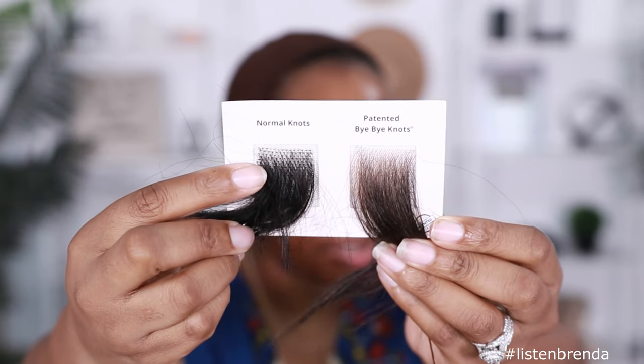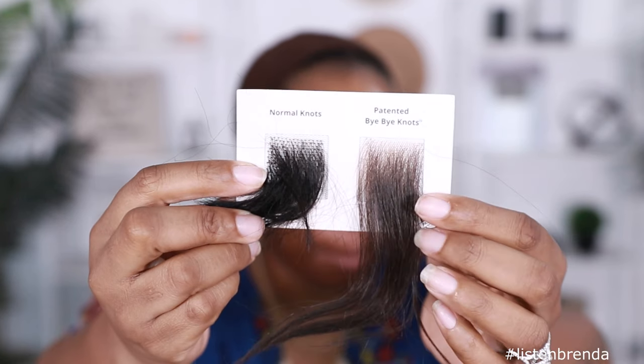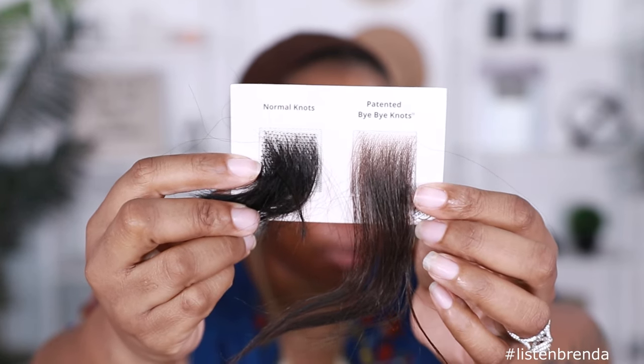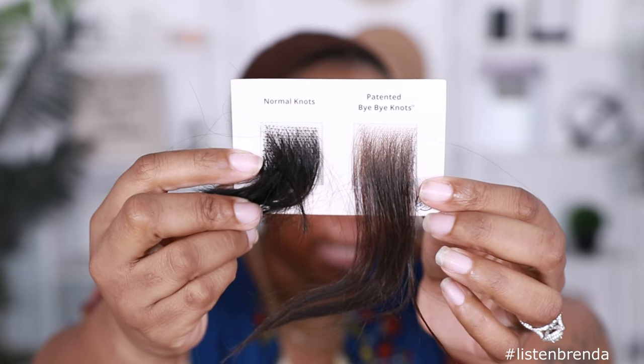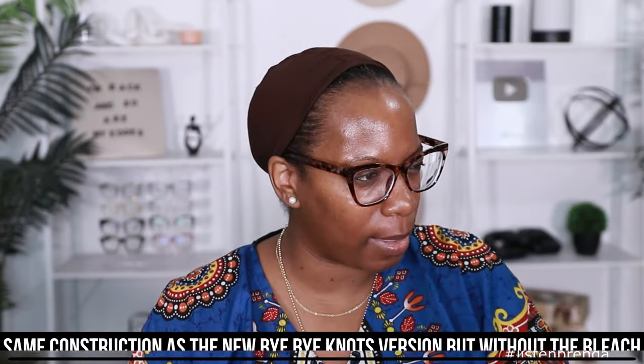Before, you had the normal knots — you could see those. But they came out with the new patented Bye Bye Knots for a more seamless look around your hairline and not-so-visible knots on your wig. What they sent me was supposed to be an example of the old wig and the new wig. Unfortunately, mine got messed up in shipping, so this is technically the old version. This may also be a larger parting space — initially I think it was like a 6x4, now it's a 7x5, so you get more parting space across the front.